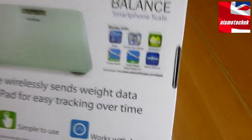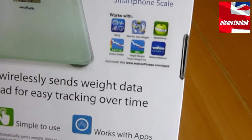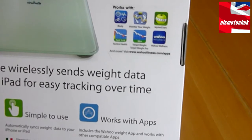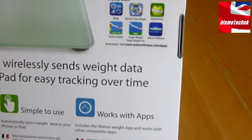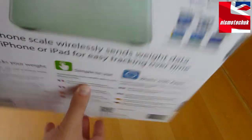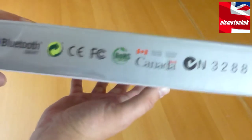There's a list of compatible applications, and you can also check their website for the most up-to-date version. Compatible apps include iBody Monitor, Your Weight, My Net Diary, Tactical Health, Target Weight, Target Weight Pro, and the range of Wahoo Wellness and Wahoo Fitness apps. On the side there's information in foreign languages and various small logos confirming Bluetooth connectivity.